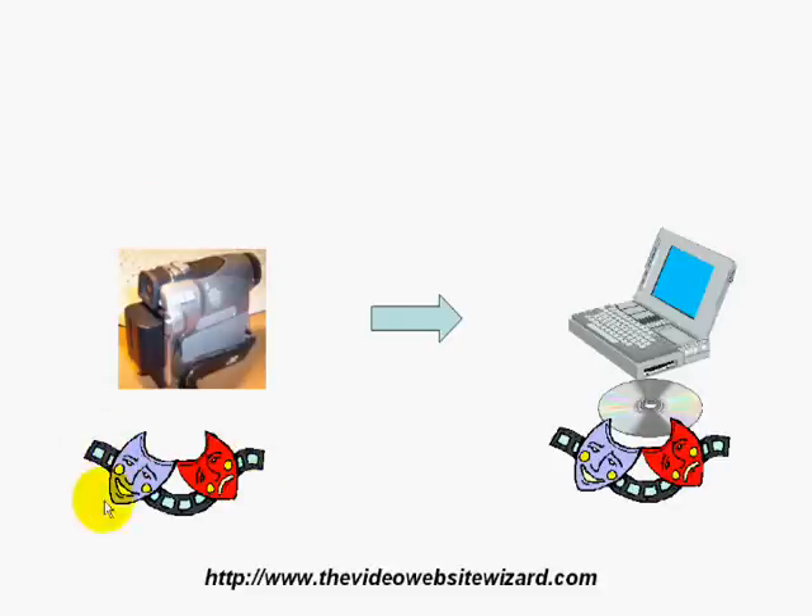You've got your tape and you got it converted — you can watch it on your computer. Voila! You've got your videos. Thanks a lot.